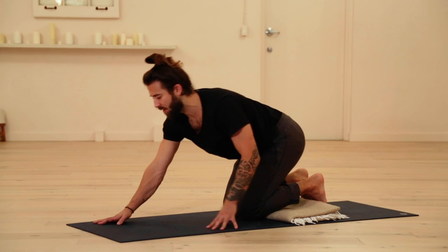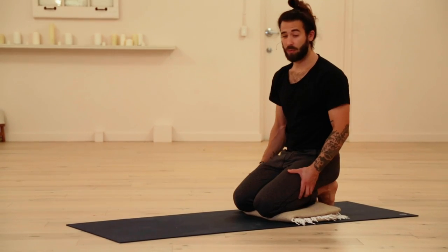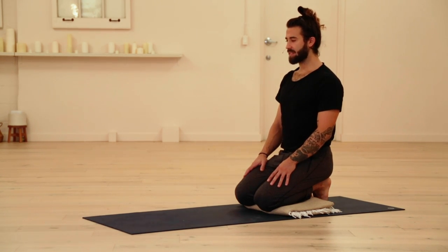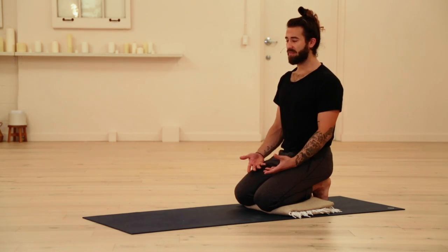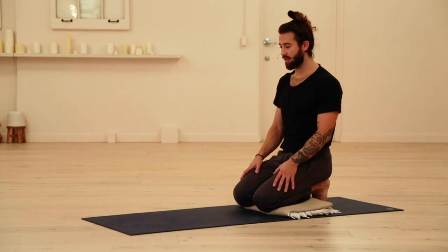Tuck the toes, sit back on the heels, stretching through the bottoms of the feet. You can put the blanket underneath the knees, underneath the shins. You can also put it in between the calves and the hamstrings. Just feel a nice stretch through the bottoms of the feet. Find a nice, long, tall spine. As you know, this is one of my four must-practice yoga poses every single day — if you haven't taken that class, it's online, so make sure to check it out.